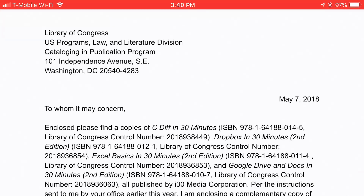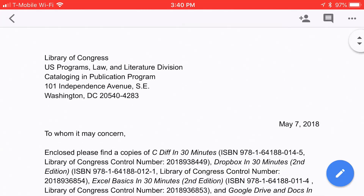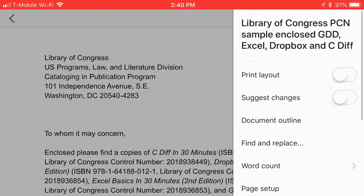I'm all done with it and ready to print it out. In the upper right corner, there is an icon that looks like three dots next to each other. Tap that — I'm tapping it right now.